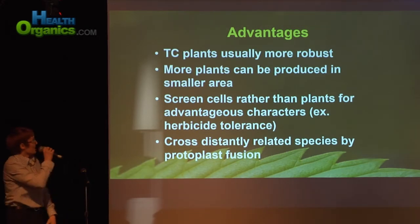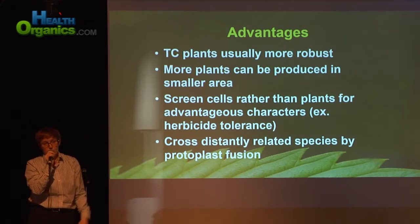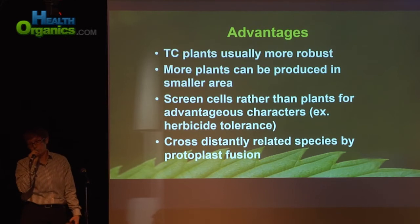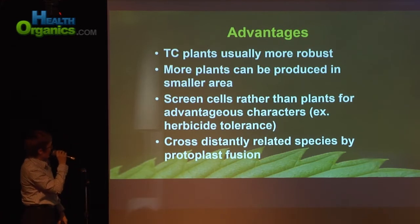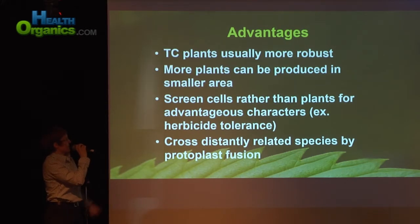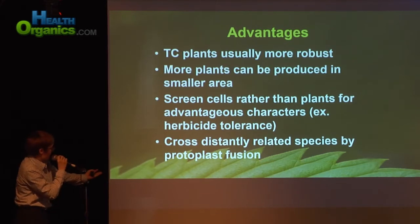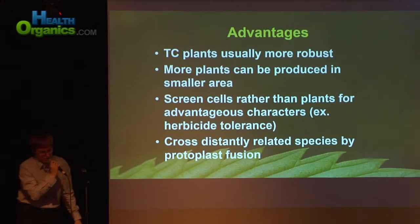Tissue culture plants are usually more robust. Some of the papers I've read on cannabis indicate that they actually photosynthesize more, which is a huge advantage — more photosynthesis means more vigorous growth and more flower production. You can also produce more plants in smaller areas, and you can screen cells rather than plants for advantageous characters, such as herbicide tolerance. And you can also cross distantly related species by doing protoplast fusion — though that's probably not something you guys are going to do with cannabis, but I thought I'd mention it.